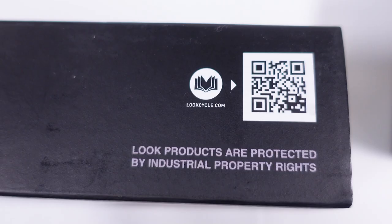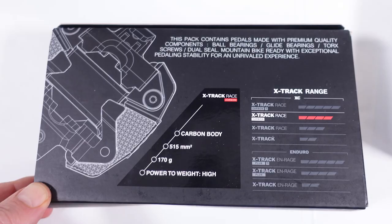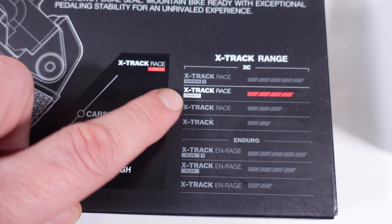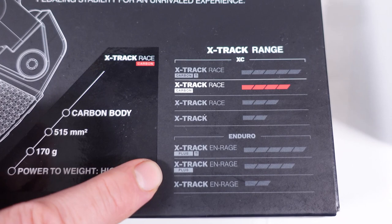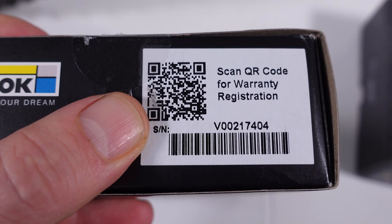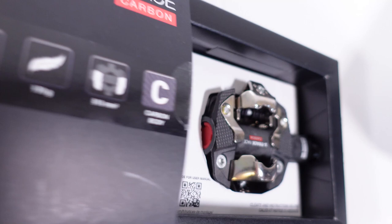You can scan the QR code to get to their site, or just flip the box over to get pretty much everything you need on the back — not only the series of pedals they offer, but you can see they have quite a few beyond just the carbon ones. They also have trail versions, kind of mimicking what Shimano is offering. There's even a QR code for warranty registration. As you slide the sleeve off, here are the two pedals, with a clear mention that the cleats are underneath.